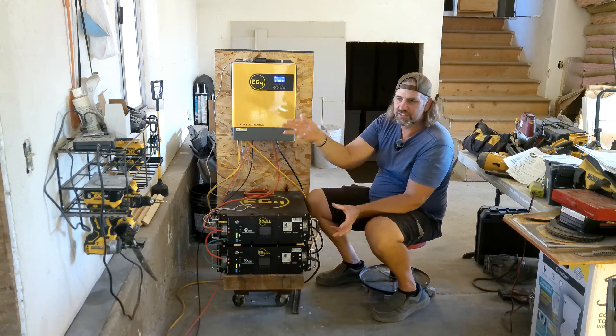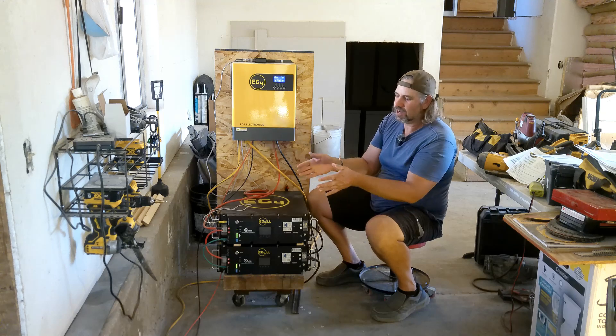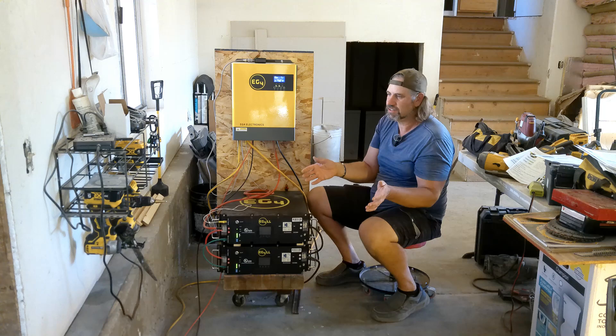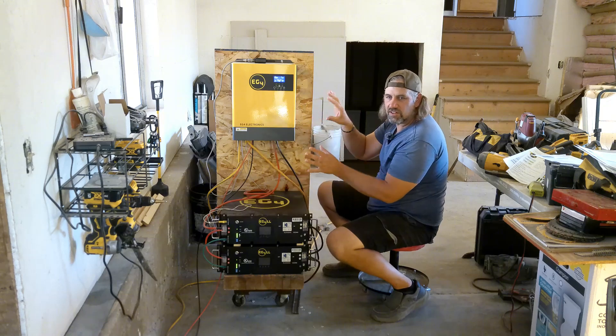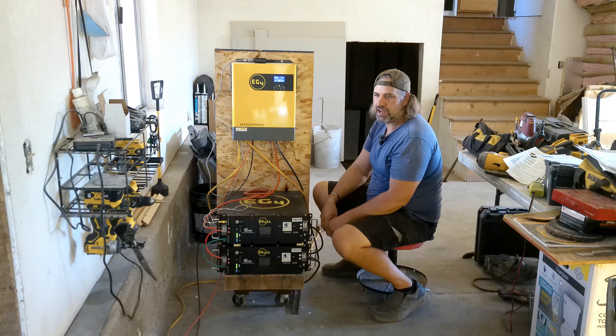The efficiency of this system compared to lead acid is huge. With lead acid it feels like you put in 100 watts and get 50 watts back out, because of all the losses in the plates. So even if all you do is take your existing solar panels and put this system on them, you're going to have a lot more power and more stuff you can run in your house.